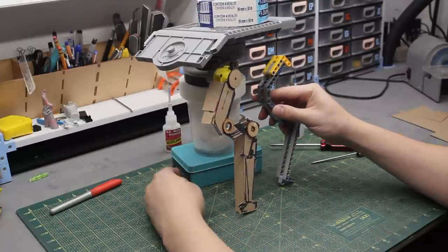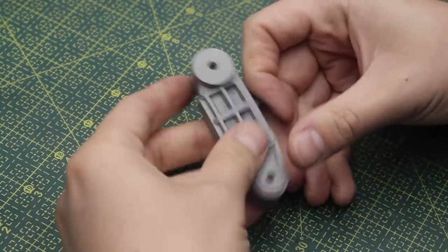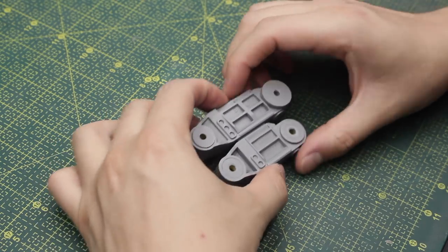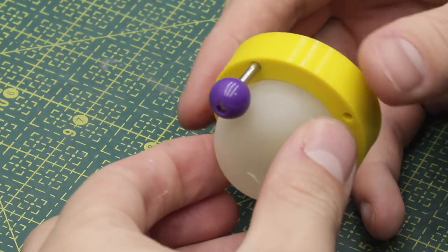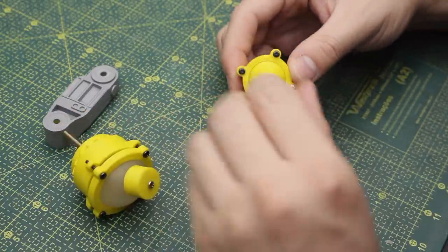Hey everybody! Welcome to Cut, Transform, Glue and to the fourth video of the Drone Dog Build. In this one, I have lots of things to talk about. I'll show you guys how I made the intermediate leg pieces, the final versions of it. And also, I have a bunch of studies and solutions made for the ball joints. So without any further ado, let's get to the video.